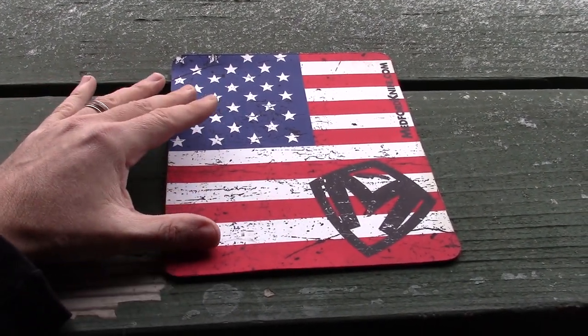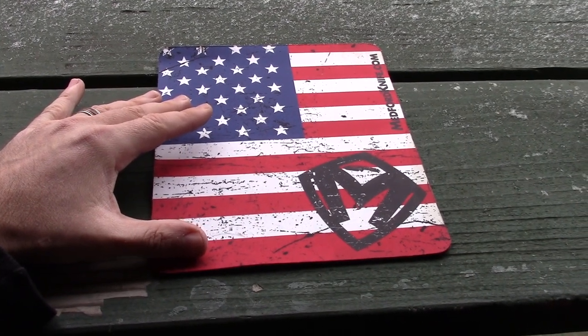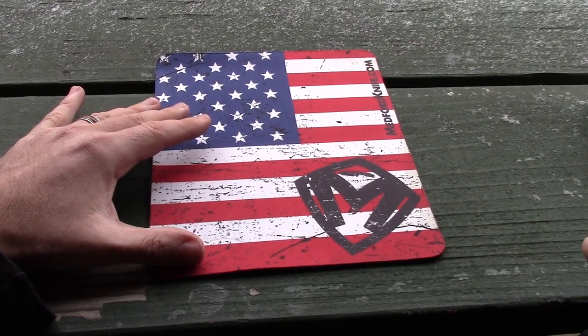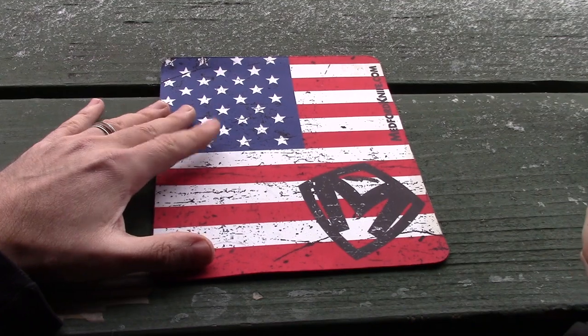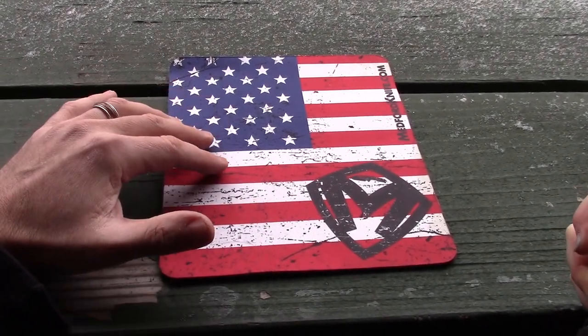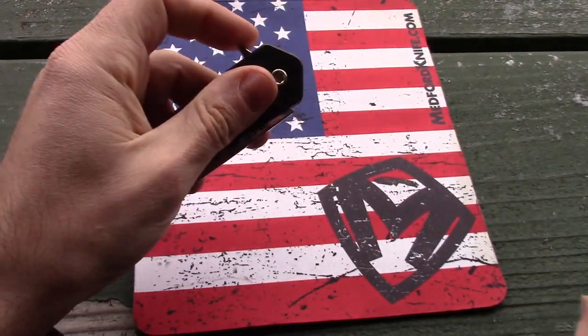We mentioned in a recent video we had a couple of Medfords we could trade, and some subscribers came forward wanting to trade. See that video from a week or two ago — we traded the Medford Infraction for the Nosferatu.